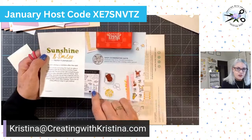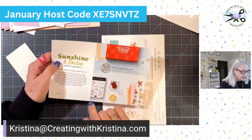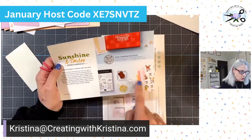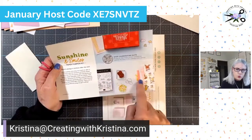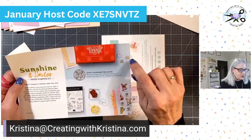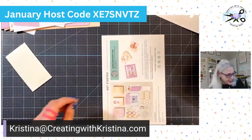Speaking of add-ons: next month, the Key to My Heart is no longer available unless there are leftovers in the shop. The one we're signing up for now is Sunshine and Smiles. It coordinates with the cute little bunny, fox, and turtle suite. It's got little dies to cut out clouds, the umbrella, flowers, and a frog. The add-on is little dies that you can buy separately.